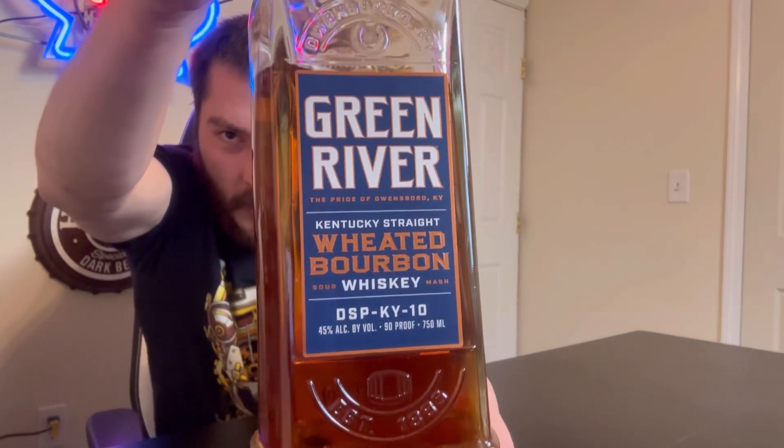Welcome to East Coast LP Reviews. Today we're reviewing Green River Kentucky Straight Wheated Bourbon Whiskey. This is 45% alcohol by volume, or 90 proof.